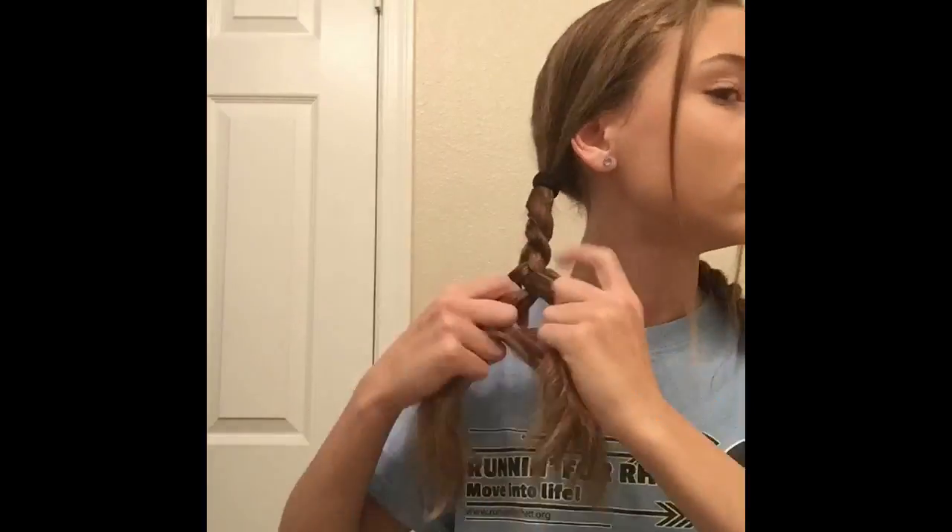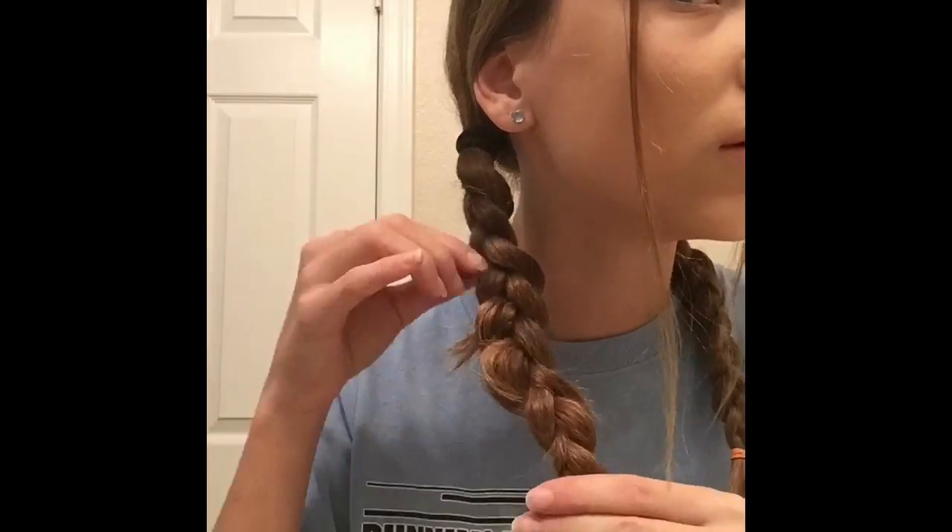Now take your two ponytails and braid them all the way down to the bottom and secure them with a small elastic. Then just loosen the braids up by pulling on them. Then take one of your braids and put it over your head and secure it with a bobby pin, and do the same exact thing with the other.